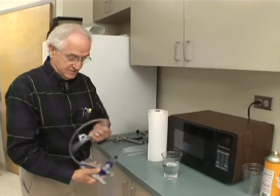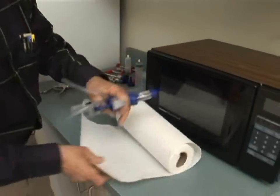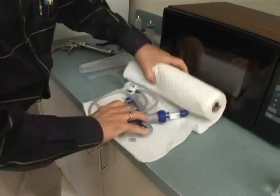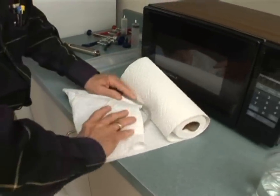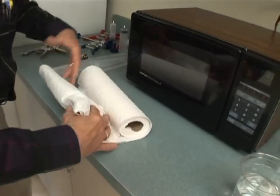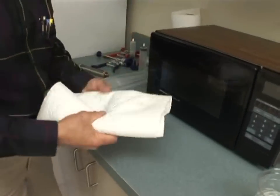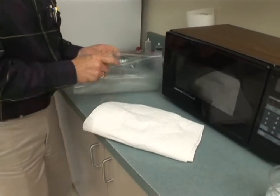I'm going to roll this syringe up and wrap it in paper towels. I want several layers. There's some metal in this paper towel, but let me assure you that if you wrap this and get it really wet, there will be no sparking associated with that metal.